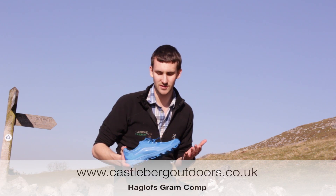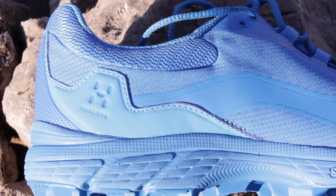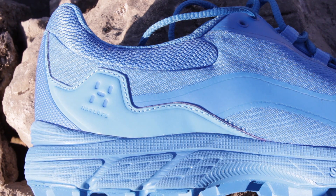Hi, I'm James from Castleburg Outdoors. What we've got here is the all new trail running shoe from Hagloffs. It's called the Gram Comp, and Hagloffs have been working with Asics to develop this shoe. They've come up with a really fantastic product.